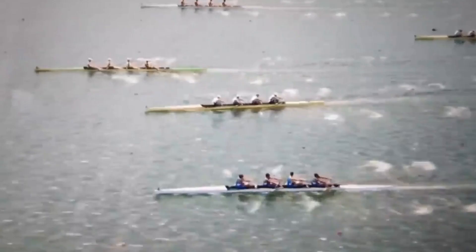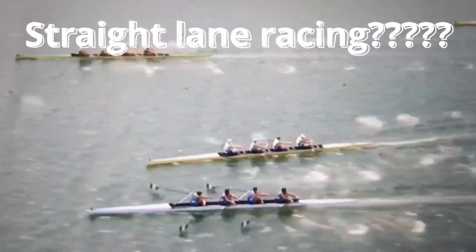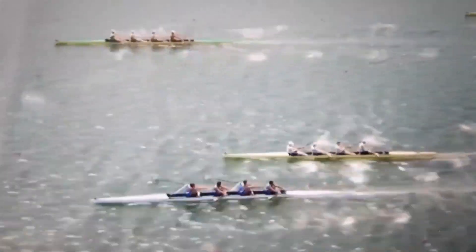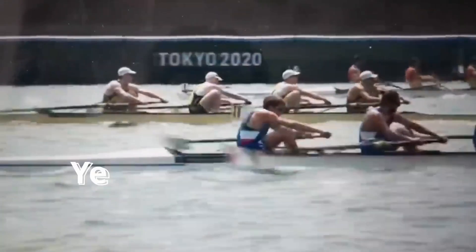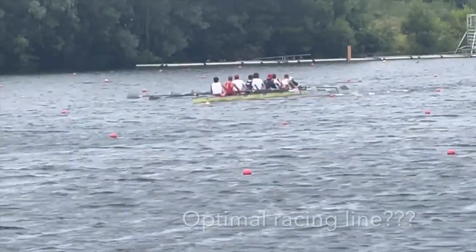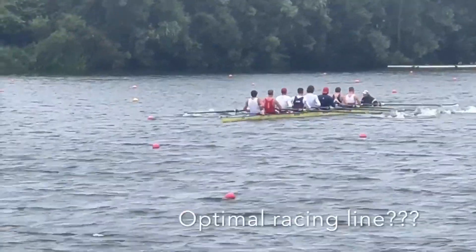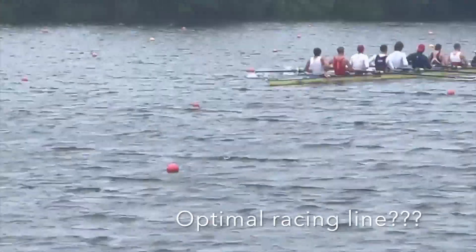And then there's the regatta season, also known as straight lane racing. In my opinion, steering is one of the least important traits to judge a cox on, because over time keeping your boat straight should become second nature. On a straight leg it shouldn't be too difficult. However, during practice on the river and during head race season, it's obviously very important.